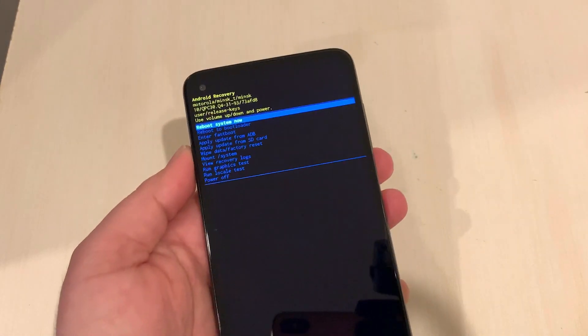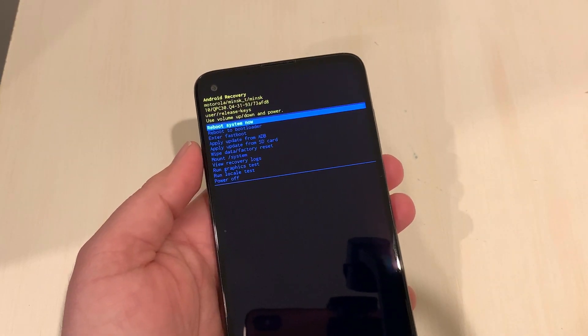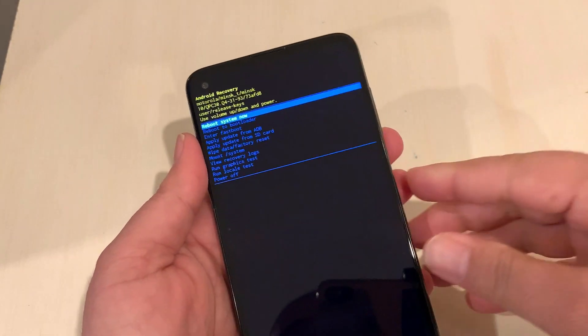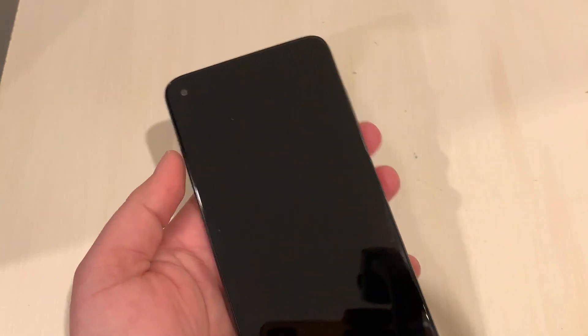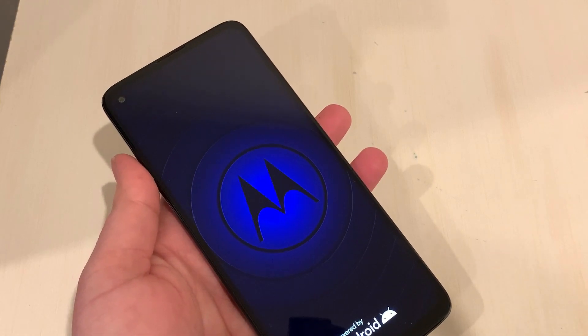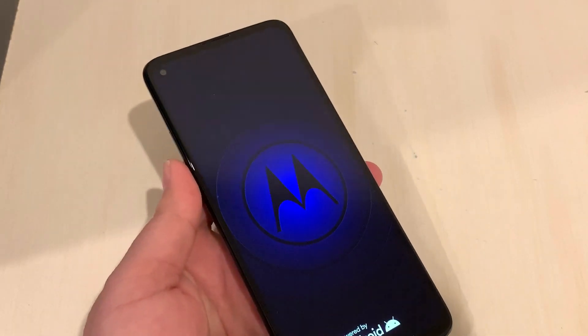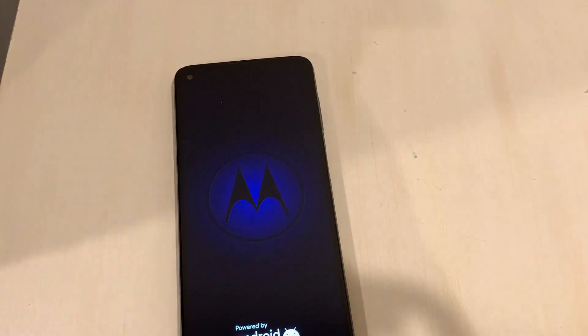Once it's completed, on the same screen select 'Reboot System Now' and press the Power button one time. The phone will turn on like brand new, just like the first time you turned it on — everything is erased from your phone.